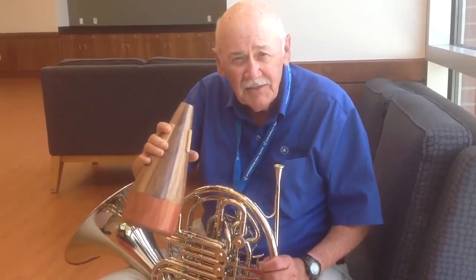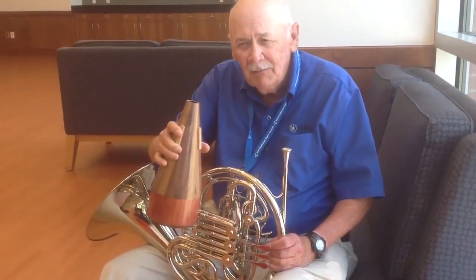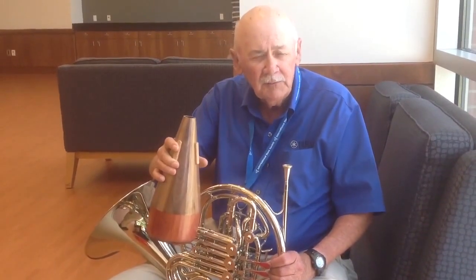My name is Johnny Woody, retired from the United States Air Force Band in Washington, D.C., as principal horn. Retired from Yamaha in 1999, where I was basically working developing new instruments.